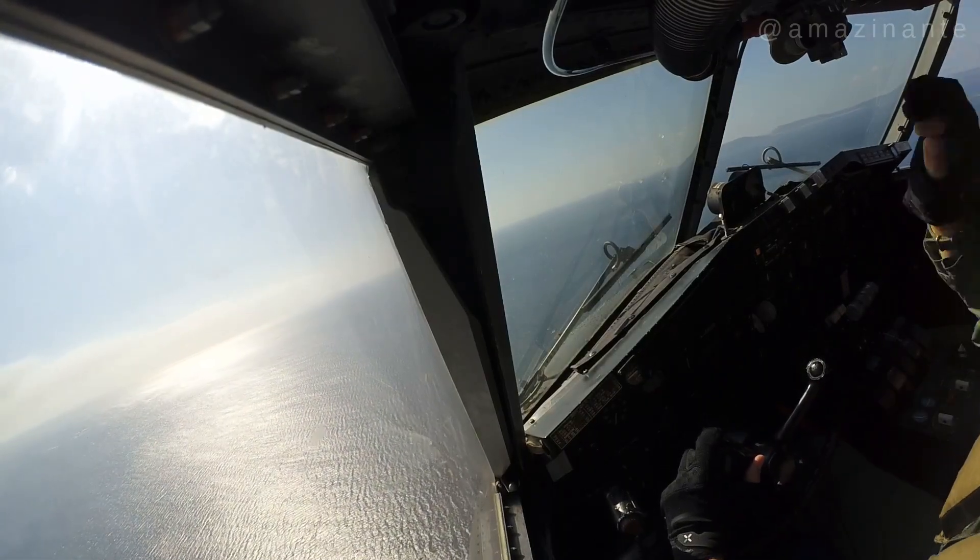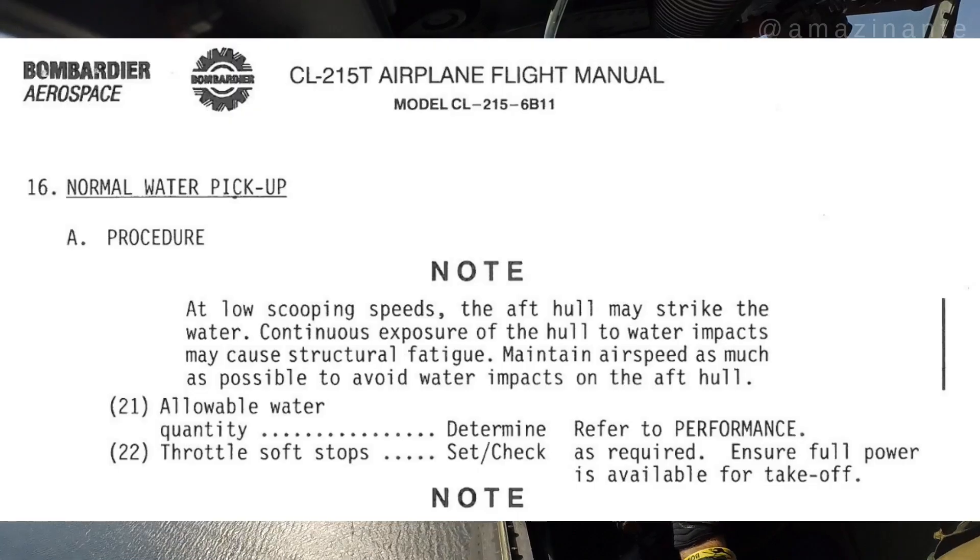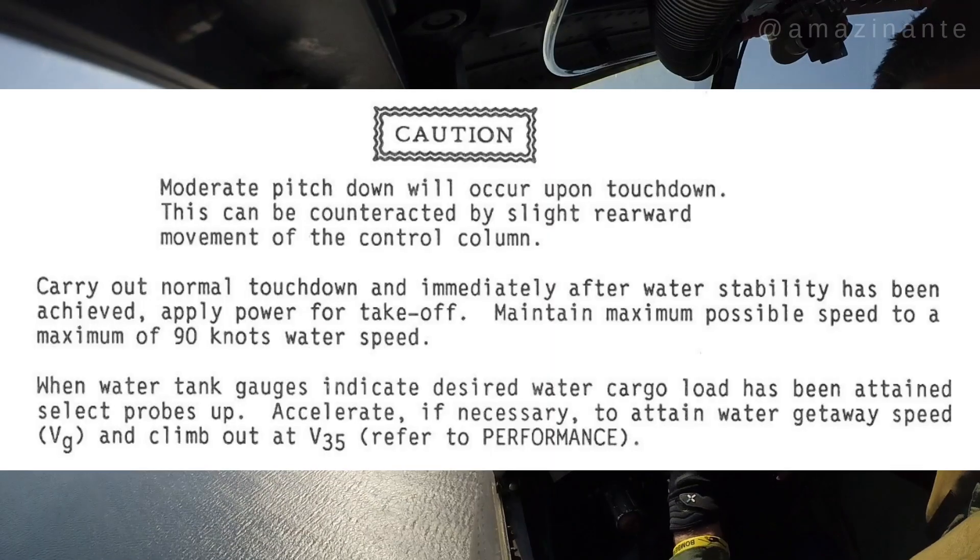There has always been little official literature on the subject. In fact, the aircraft's AFM stated only two things: scooping should be performed at the highest possible speed, and the tail should not strike the water.